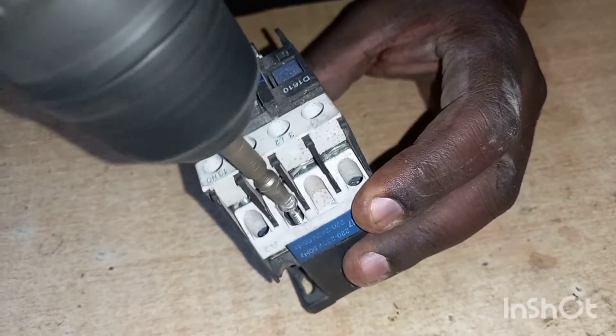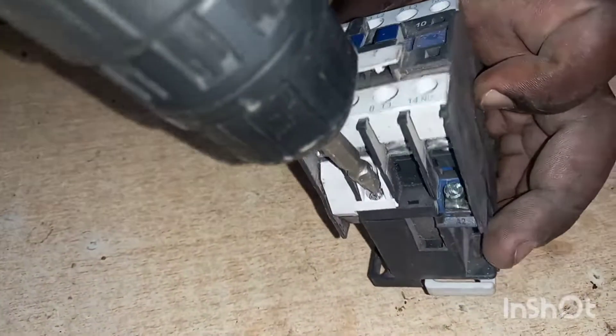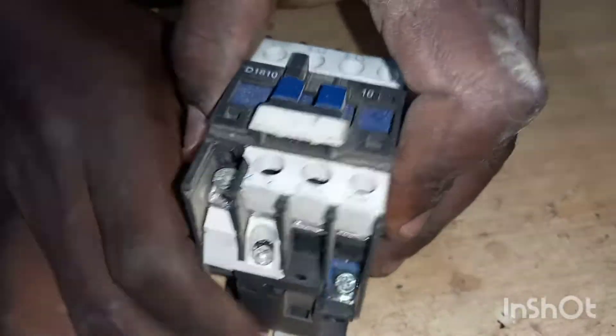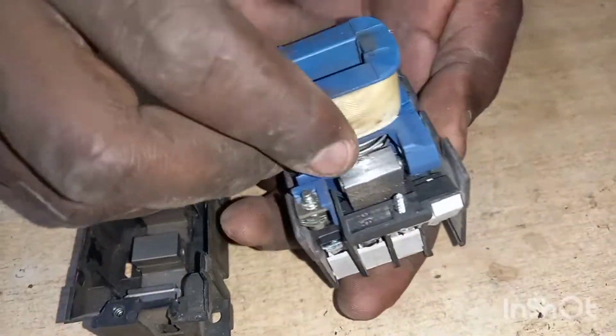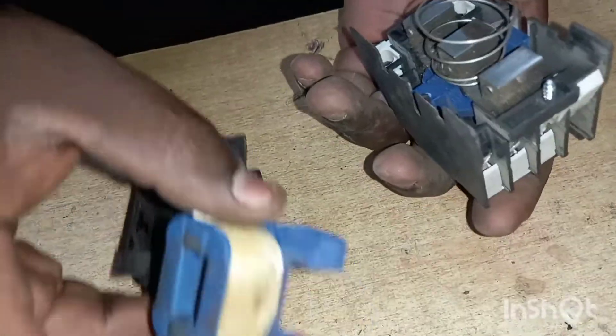So you open this screw here, and then there's another one down here. You unscrew again here. So this is our coil — the coil that has burnt.